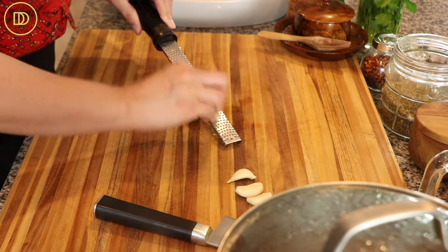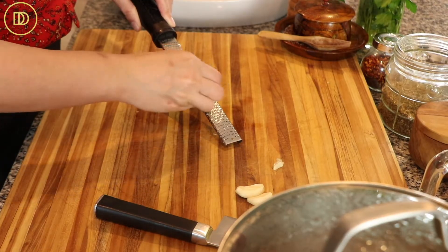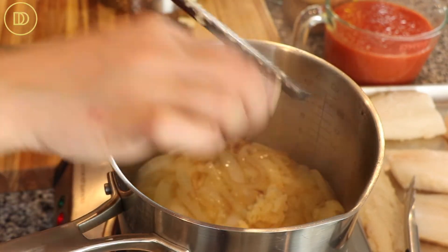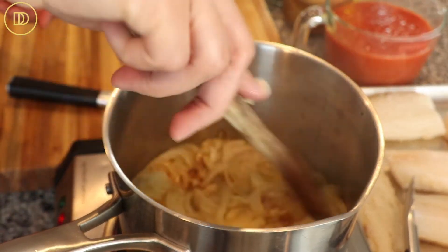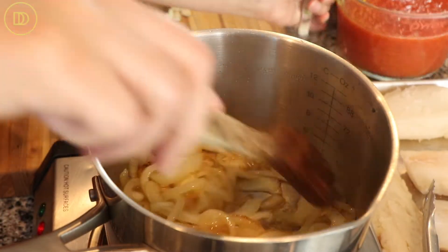The onions are almost ready, so I'm just going to grate all four of these garlic cloves using my microplane. The onions are nice and soft, so I'm going to add my garlic. The onions really take about eight to 10 minutes — they don't need to be melting or anything like that, just nice and soft. Just let the garlic warm through because it is grated; you don't want it to burn.